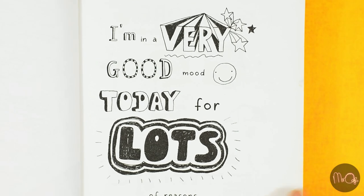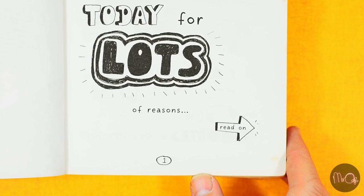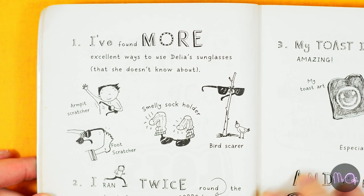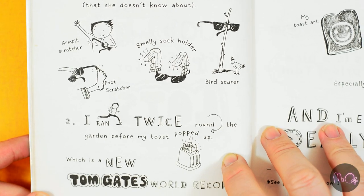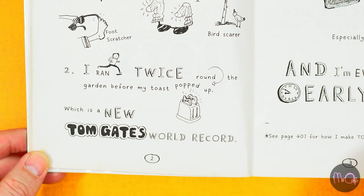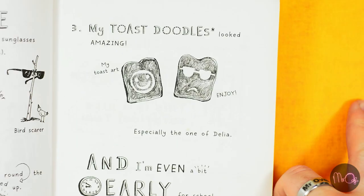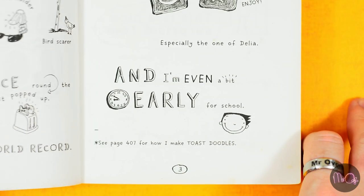I'm in a very good mood today for lots of reasons. Read on. One: I found more excellent ways to use Delia's sunglasses that she doesn't know about — armpit scratcher, foot scratcher, smelly sock holder, bird scarer. Two: I ran twice around the garden before my toast popped up, which is a new Tom Gates world record. Three: my toast doodles looked amazing. My toast art — enjoy. Especially the one of Delia. And I'm even a bit early for school.